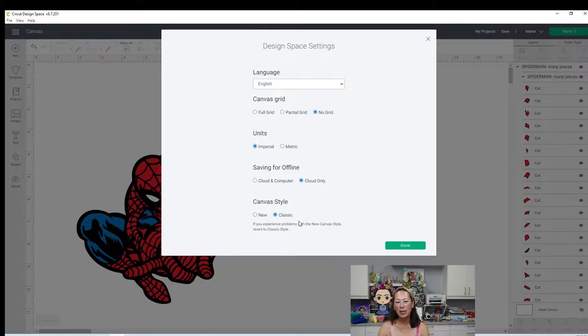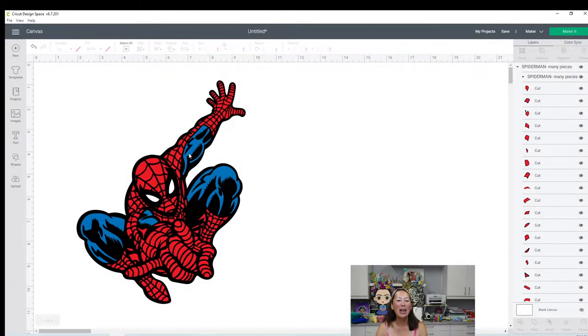Maybe we can do this towards the end - I don't really want to waste time doing it up front. But I'll show you what it looked like in new and why I couldn't do it. So if you're having any troubles like with offset or whatever, a lot of times some of your older features that always worked don't work anymore - try switching it to classic. Alright, so we're in classic mode.